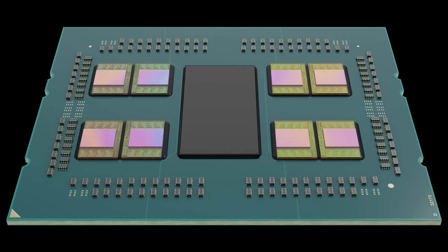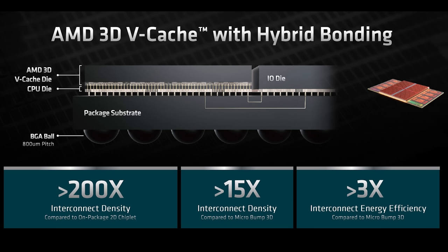The easy way to think about Milan X packaging: in the middle of the package you have the IO die, same as standard Milan. Then you have eight CCDs, basically the same as on a Milan part, except all Milan X configurations will be eight CCDs — no four-CCD configs. On each of those eight CCDs you normally have 32 megabytes of L3 cache, but TSVs hybrid-bond another die on top with 64 megabytes of additional L3 cache. Add it all up: 768 megabytes of level three cache total.